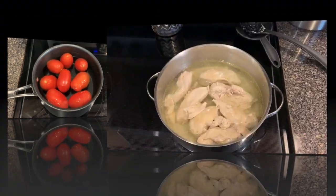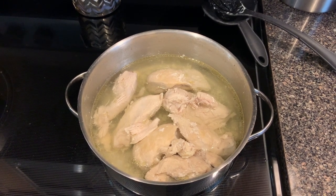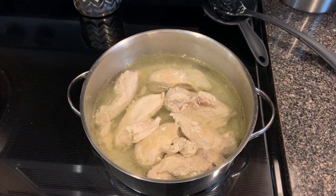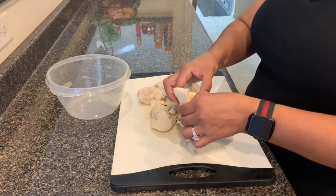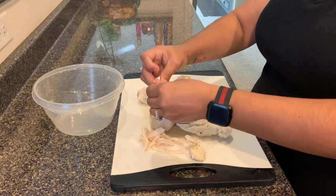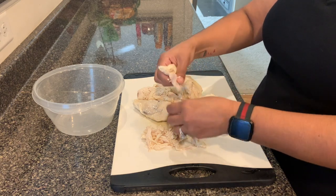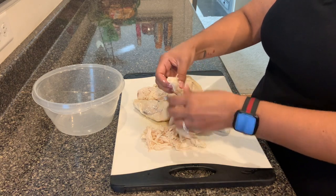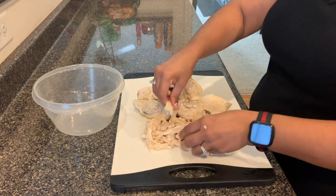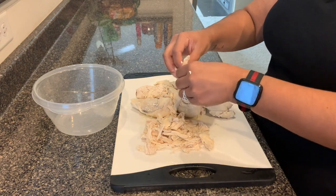Our chicken is done. I cooked it for about 30 minutes at high heat and that's what it looks like. We're going to take it out and shred it. I'm just going to put it on the cutting board and shred it — it's falling apart really easily because it's nicely cooked. I'll transfer it over to a container and continue shredding.